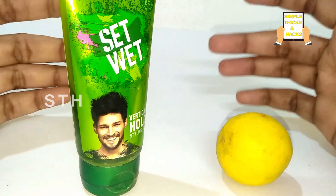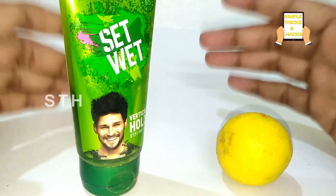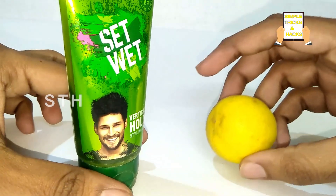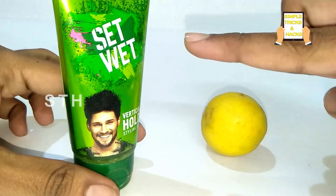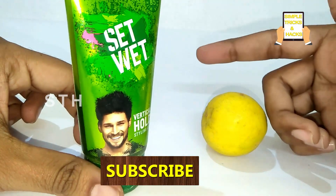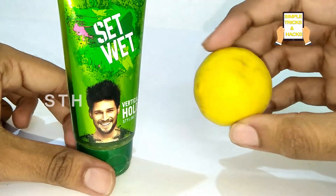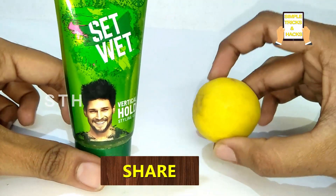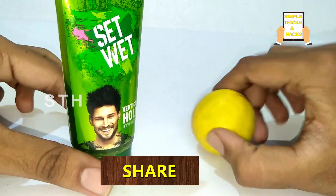Hi friends, welcome back to our channel Simple Tricks and Hacks. In today's video, I'm telling you this video will help you in two ways: one in perfect hair setting, and in the second way you will get rid of dandruff from your hair permanently. Let's start this video.